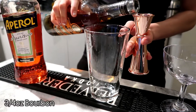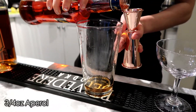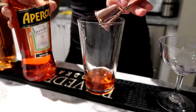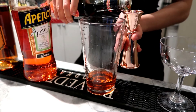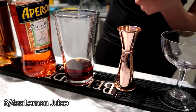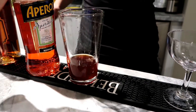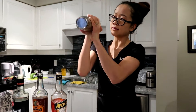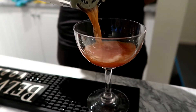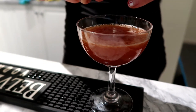For the Paper Plane, we're going to do ¾ of an ounce of bourbon, ¾ of an ounce of Aperol, and ¾ of an ounce of Amaro. We don't have the right Amaro for the traditional Paper Plane so we're going to see how this one turns out. ¾ of an ounce of fresh lemon juice, and I'm going to add it to a shaker with ice. Then we're going to serve it in a coupe glass and garnish with a lemon twist.